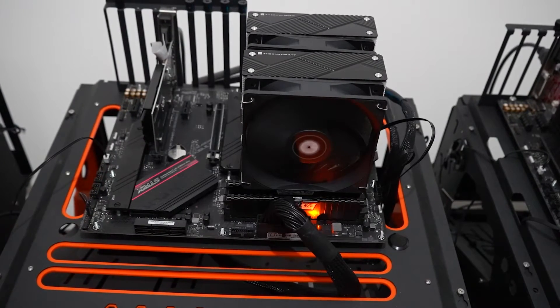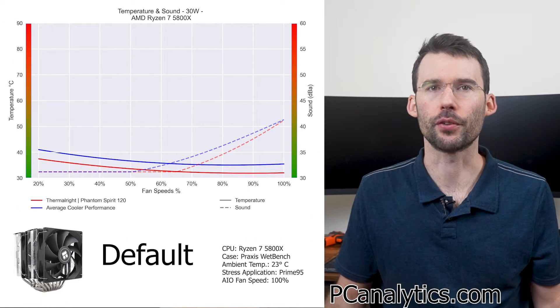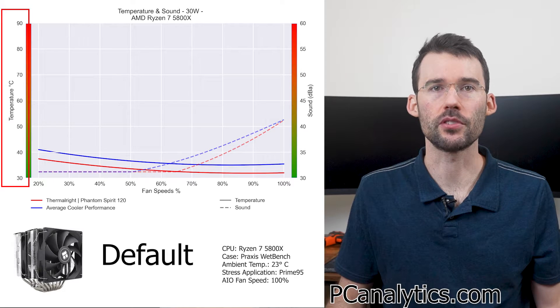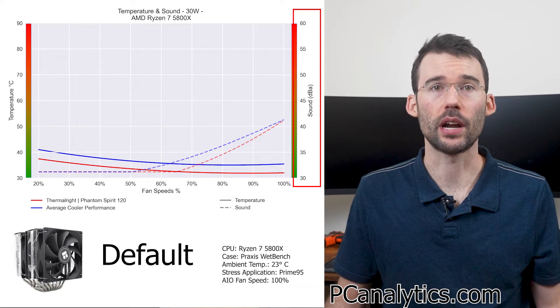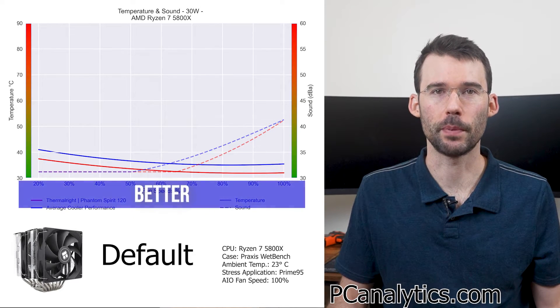For each fan, I'll cover two graphs: one normalized by percent speeds and one normalized by noise levels. Let's look at the Phantom Spirit's default performance against the average cooler across a range of heat loads. We have temperatures on the left represented by the saw line, noise on the right represented by the dashed line, and percent speeds on the bottom. For this graph, lower is always better.